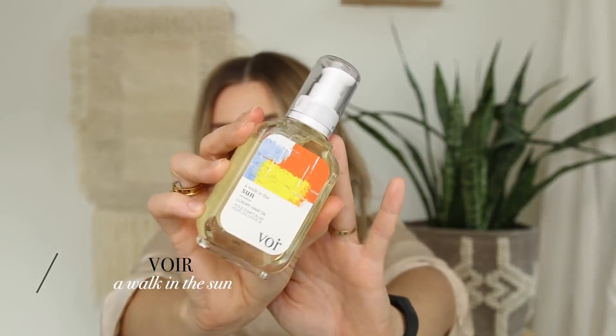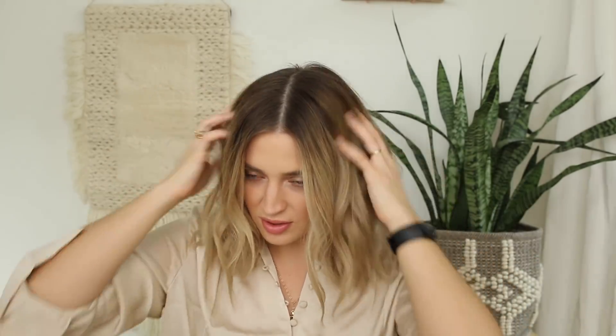It gives a very complete look — it adds this nice creaminess to the hair after it's done. I like to add this after the texturizing spray because then it doesn't look as dusty and dry. If my hair is feeling exceptionally dry, I like to go in over top of this with an oil. This is the Voir A Walk in the Sun oil — absolutely beautiful packaging. I just take a little pump, rub it between my fingers, and go over the ends.